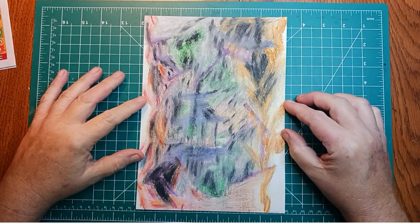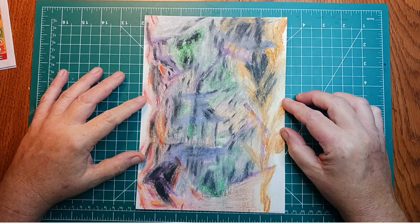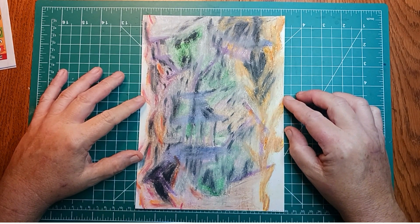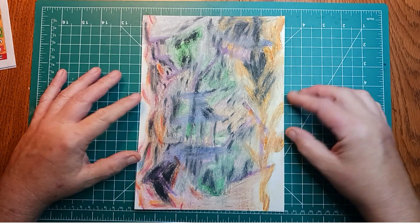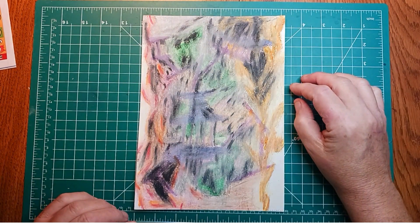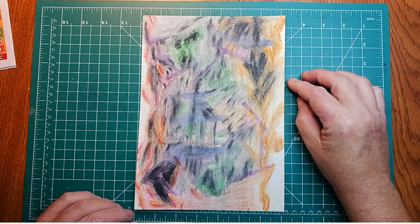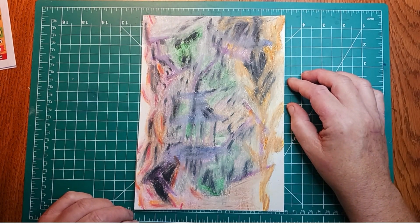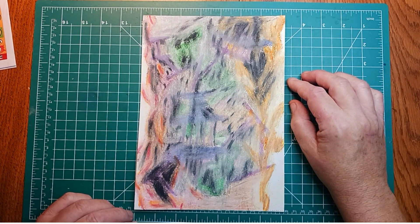We're looking at some artwork done by Jason, and this is the first one. He's been using oil pastels lately. This is one of the first times he's ever used oil pastels — this may be only his second or third oil pastel ever done. It's just an abstract one, so you can read into it whatever you want, but it was really fun.